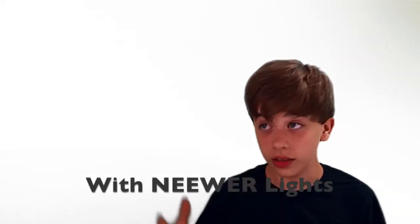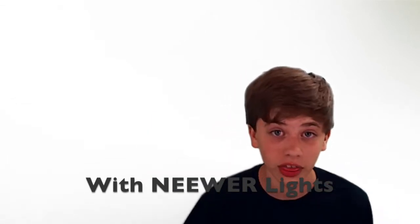This is my face with the Neewer three-point lighting set up. So if you like this video, like it. I just want you to truly like the video. And if you're new, subscribe.